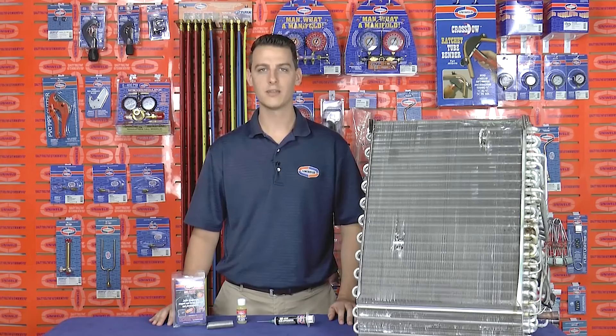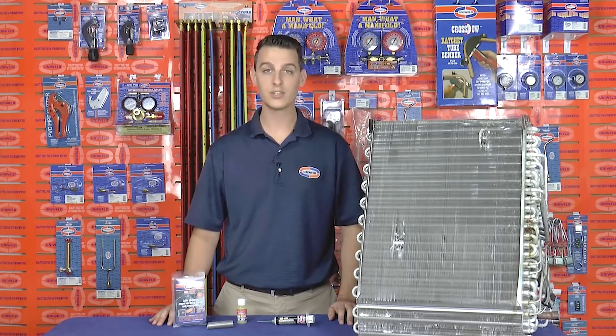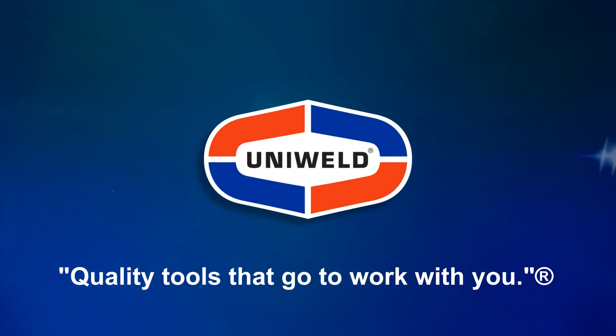Uniweld's Uni 4300 soft solder kit makes aluminum coil repair a quick and simple task, and the same process should be used when joining dissimilar metals as well. Thanks for watching. I'm Matt with Uniweld — quality tools that go to work with you.